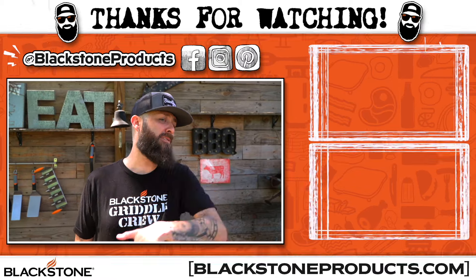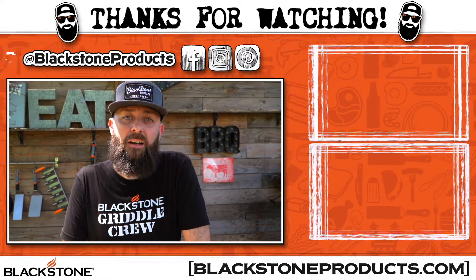It is that simple. Cook it, clean it, have some fun. Just take care of it. And buy my shirt.